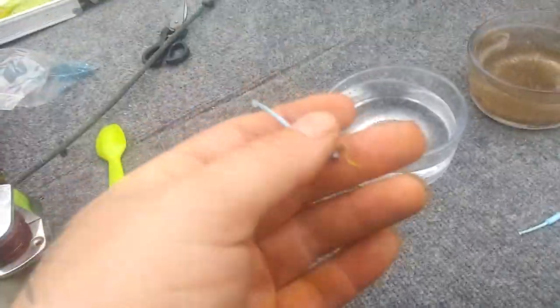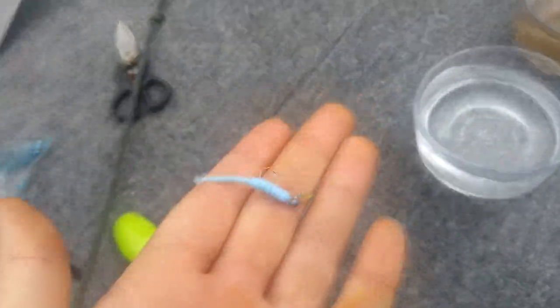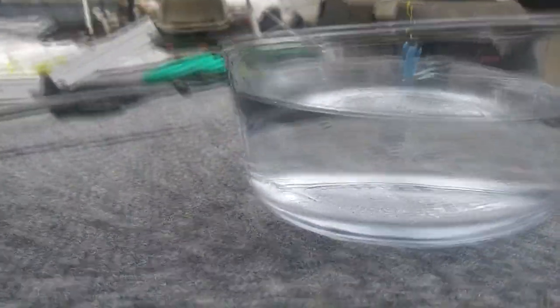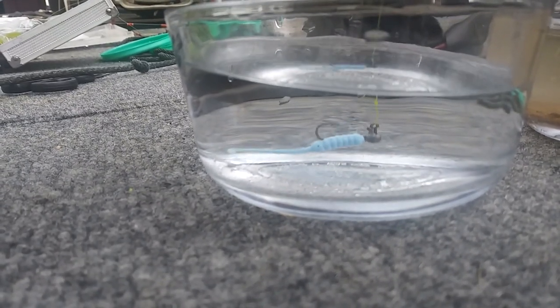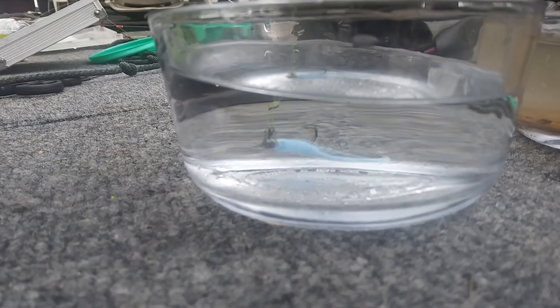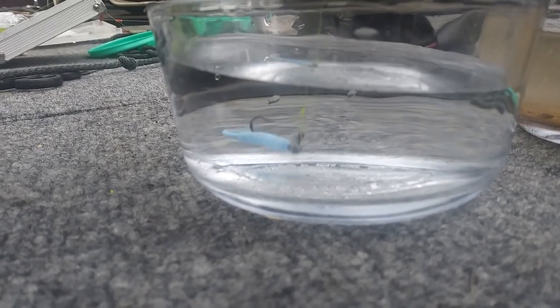What I've got rigged up right here is just your standard loop knot, 1/64 ounce jig head, misty blue. So we're going to put the camera right here and as you can see in the clear water, that blue is just vibrant — you can't mistake that jig. The loop knot is laying perfectly parallel.